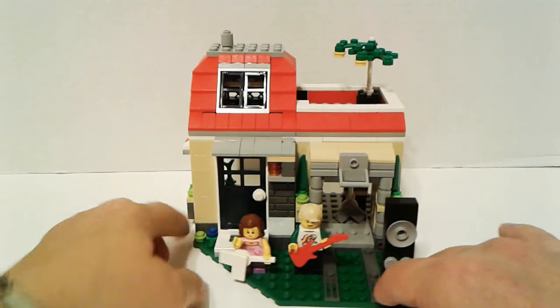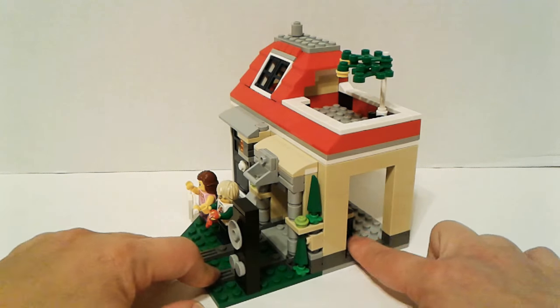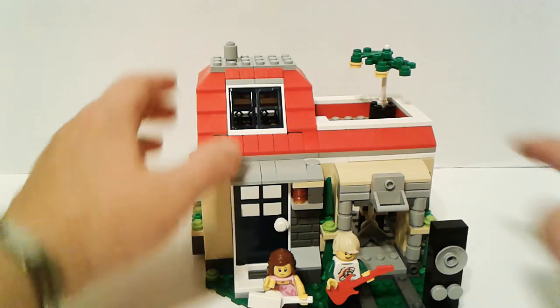The window on top does not come out though — that one doesn't. It's like a little attic space. This side doesn't have a window or anything; I don't know why, but I guess it doesn't really matter. I like the little balcony area too.